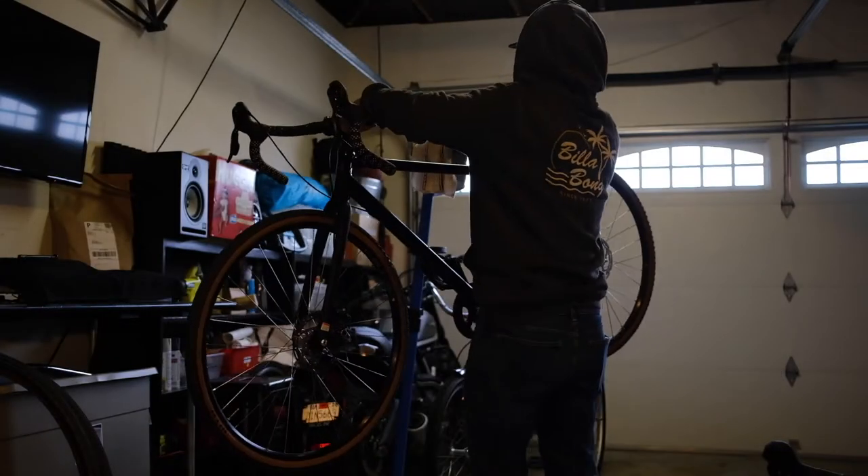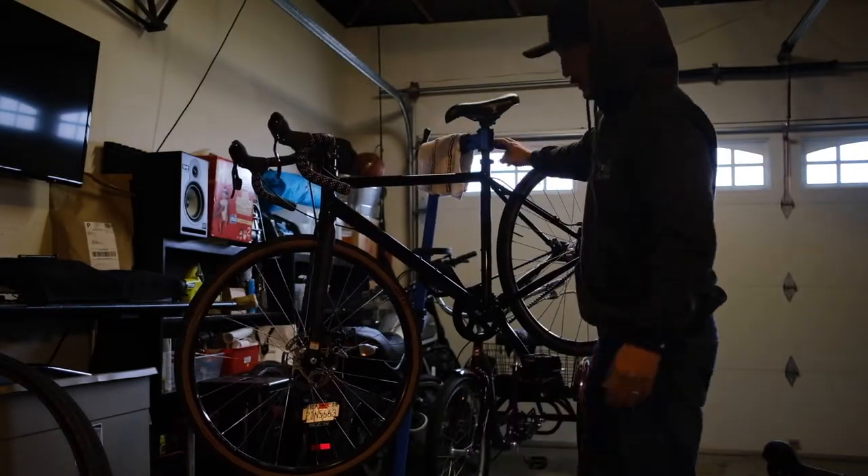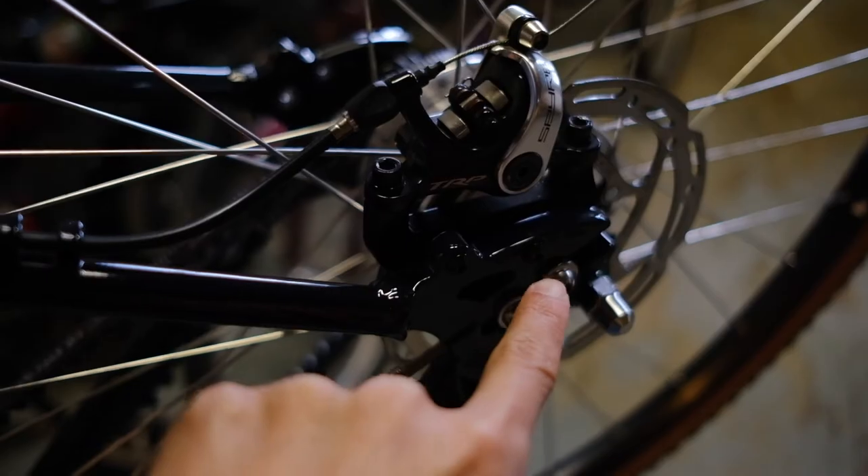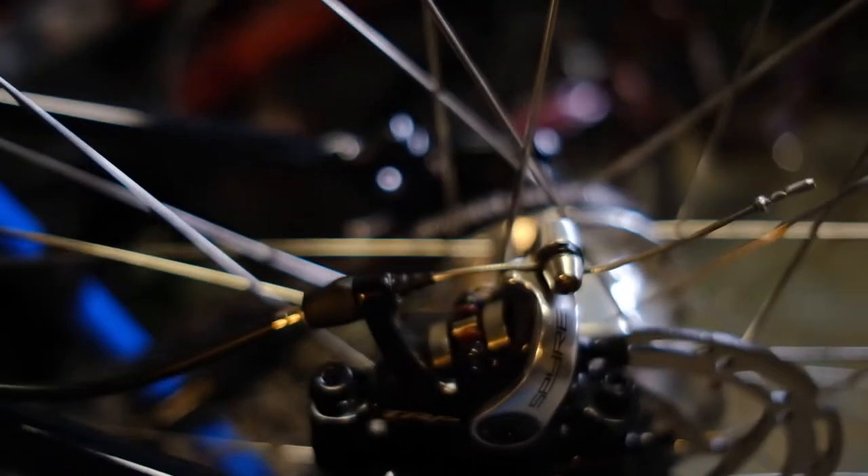Once you have all that stuff, let's jump into it. We're going to take off the front tire and the rear tire. I'll get in as close as I can to show you how to take the wheel off properly.